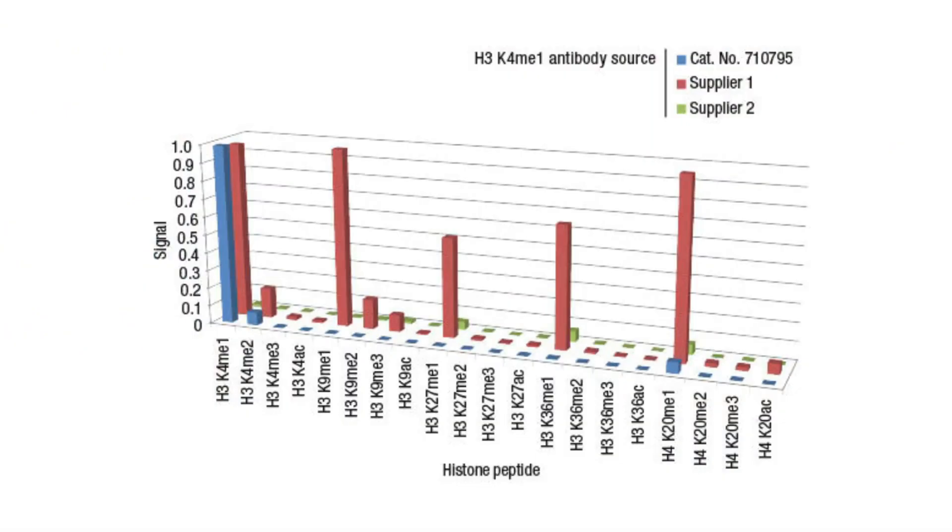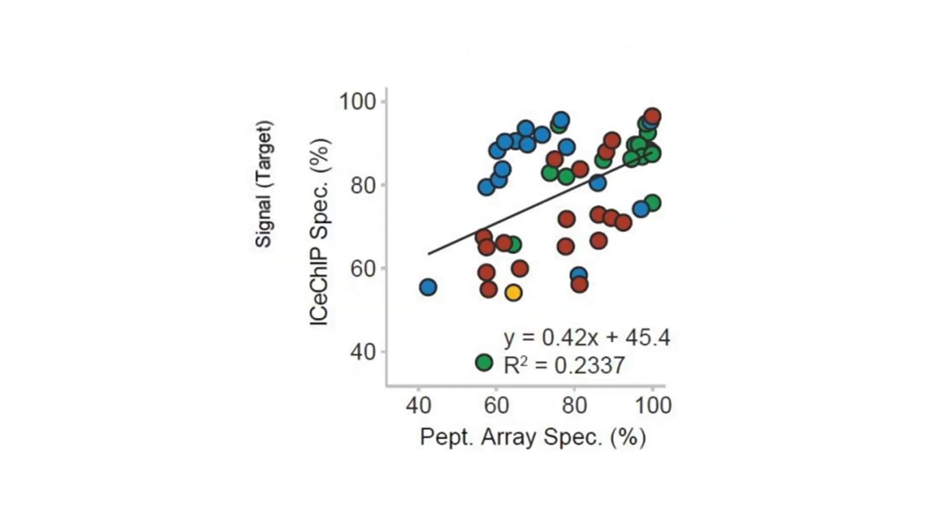Peptide array has really become the gold standard in recent years for looking at antibody specificity. It works by spotting many peptides on an array and challenging the antibody — is it recognizing the modification of interest, and is it cross-reacting with any other modifications? However, there have been hints in the literature that this may not correlate with specificity in IP, and most recently a paper from Shaw et al. in 2018 in Molecular Cell — using Alex Rothenberg's original ICeChIP that Snapchip is based on — finds no correlation between specificity in ICeChIP and specificity in peptide array.